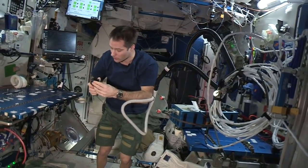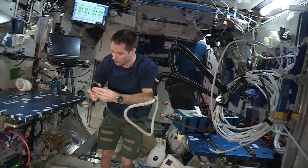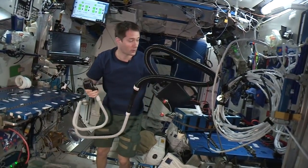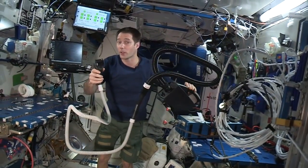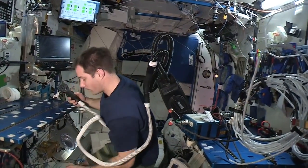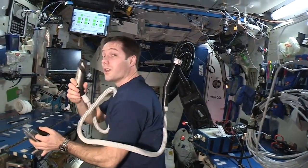Once it's done, you adjust your length — not too long, not too short — check that you have batteries, make sure it's working, switch the vacuum cleaner on, and then you can start cutting.